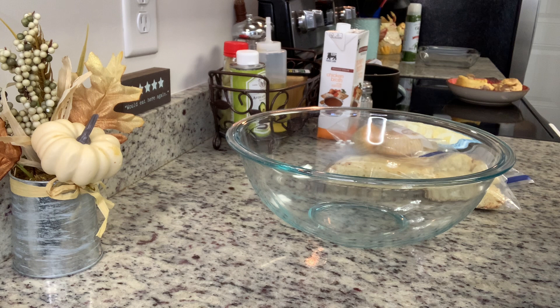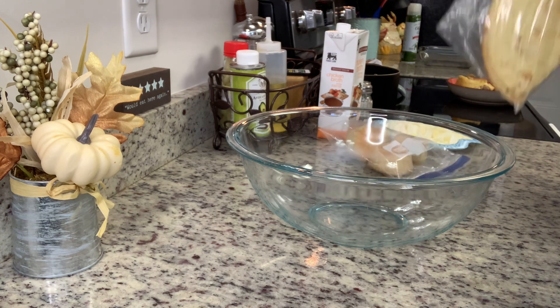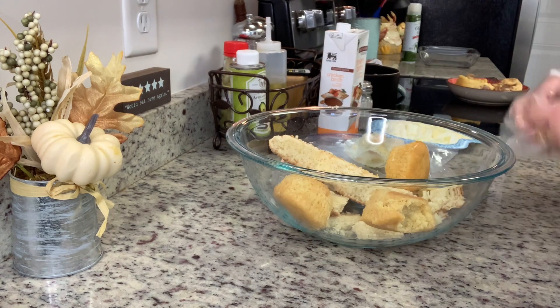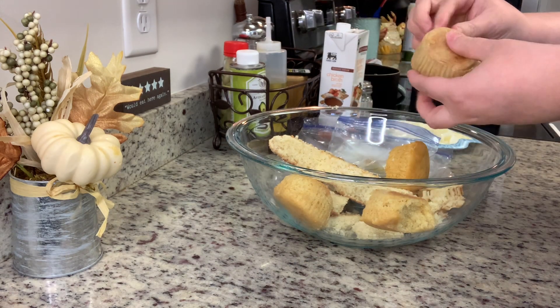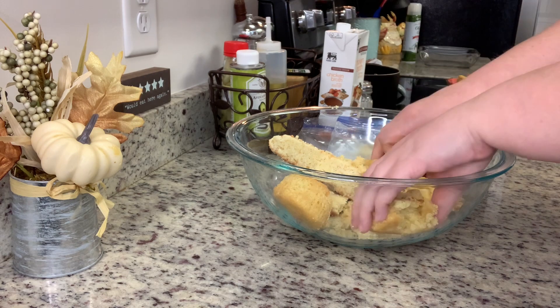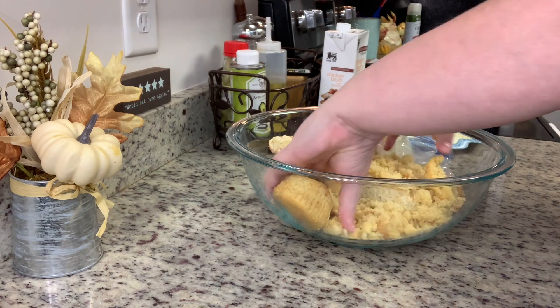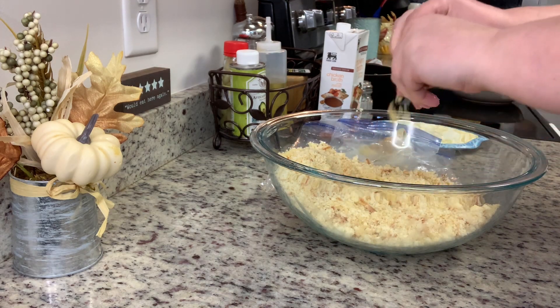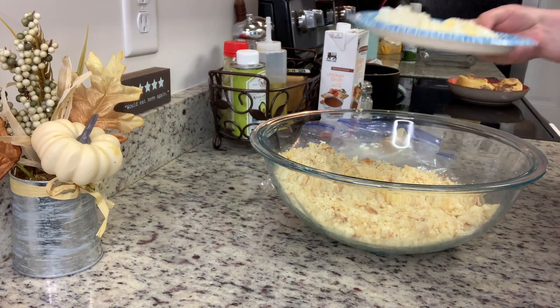While I'm doing that, a quick note: if you've never heard of dressing before, it's pretty much the same thing as stuffing. The difference is dressing is cooked outside of the bird while stuffing is placed inside while you're cooking it. There are a lot of differences depending on where you're from and your family traditions. Here in the South it's pretty common to have cornbread dressing — that's how my family has always made it. Feel free to change it up and use whatever you and your family like.